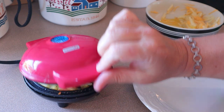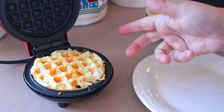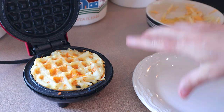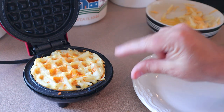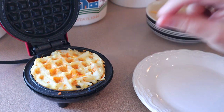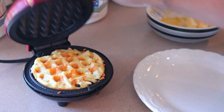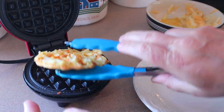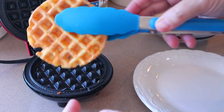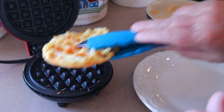Just keep an eye on these. Depending on how you like them — if you're just having the hash browns by themselves, you can take them off anytime you want. Because I'm going to be using these as the breading for the sandwich, I want mine to be a little bit more brown. Once that is done, I kind of like it where it's real crispy, so it'll work well for the sandwich.